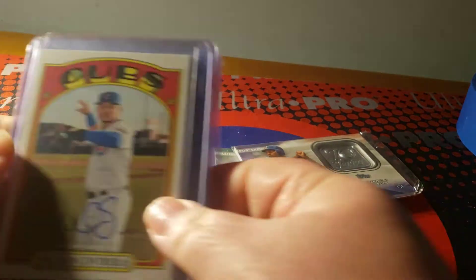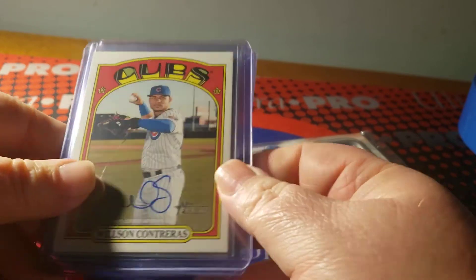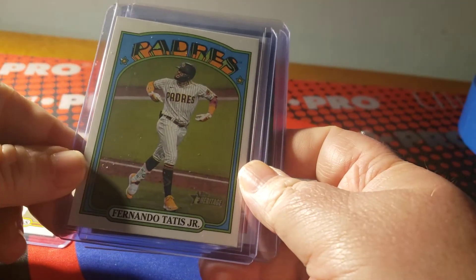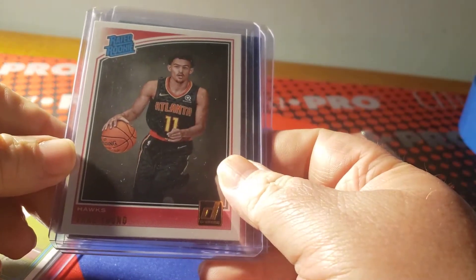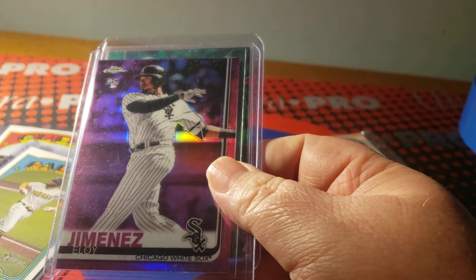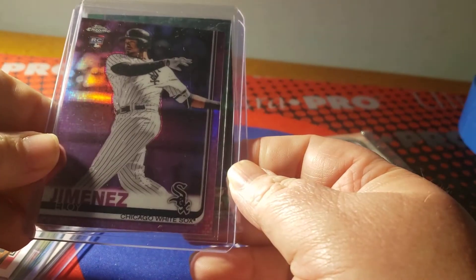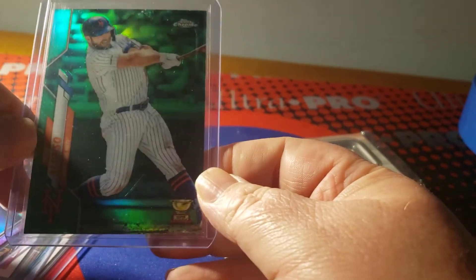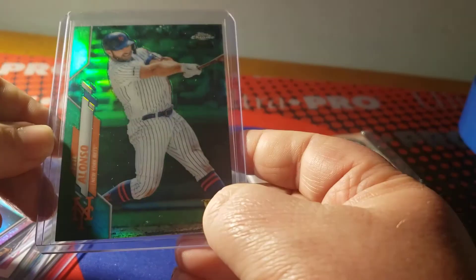Next up are the cards she sent me: a 2021 Cubs Wilson Contreras real one autograph, a Fernando Tatis action variant, a 2018-2019 Trey Young rookie from Donruss, an Eloy Jimenez pink refractor, and a Pete Alonso green refractor numbered 82 out of 99 — that was his rookie cup card. That's a nice one.